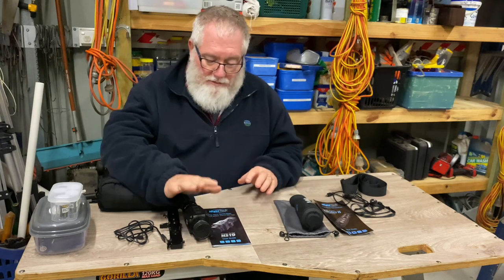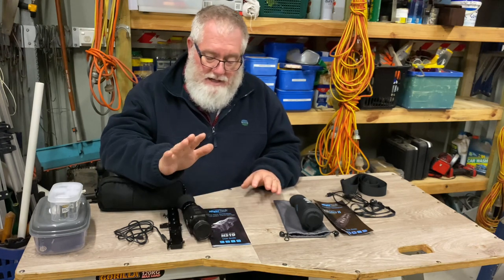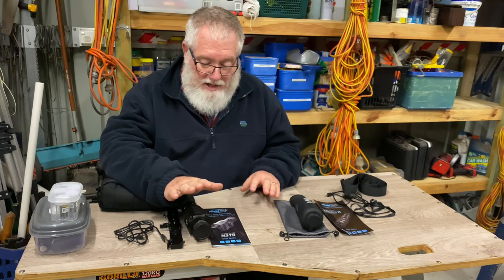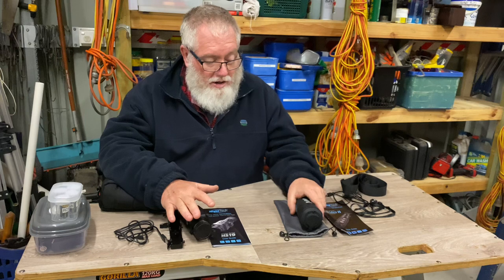So here we go - we've got the Night Tech MS-19 thermal scope and we've got the Night Tech XD MiniSight 2 thermal monocular.